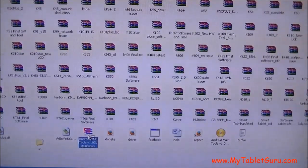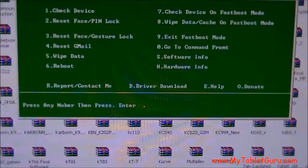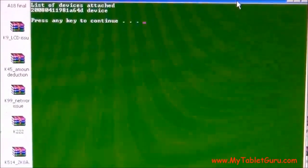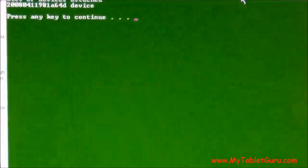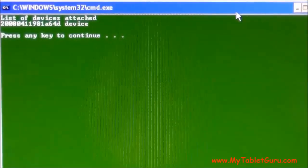Now here you can see the interface of the software. Press option 1 to check if the tablet is detected by the system. As you can see, the tablet has been detected — it is shown in the form of a number. Now press any key to go back to the main menu.